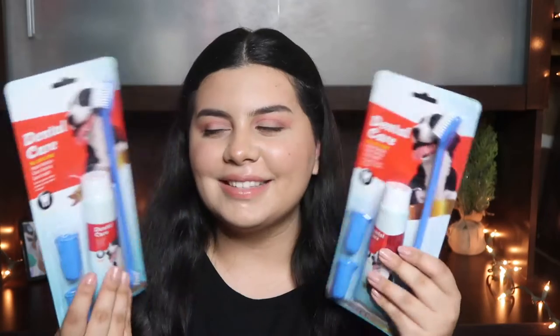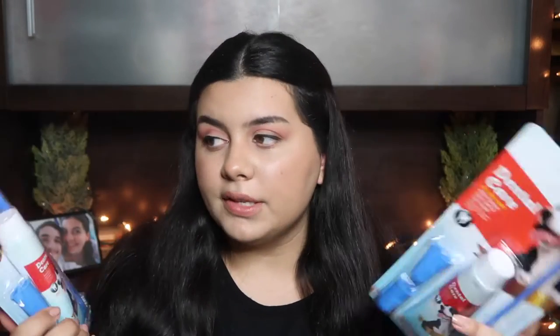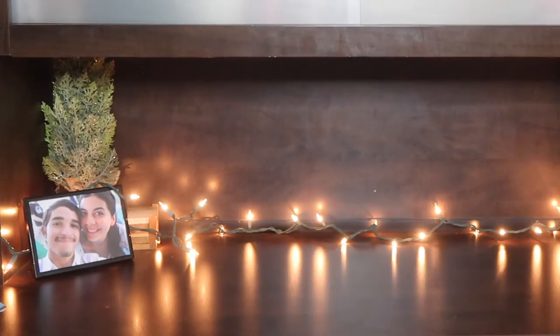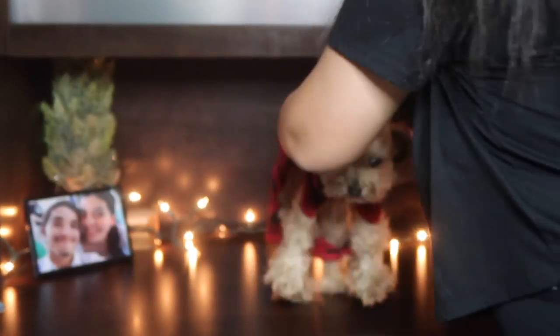They do have smelly breath though, I will admit that. So I bought these dental care packs — they come with a toothbrush, little finger brushes, and toothpaste. I bought these on Amazon and I'll link them down below if you're interested. We're going to start with Zo first.